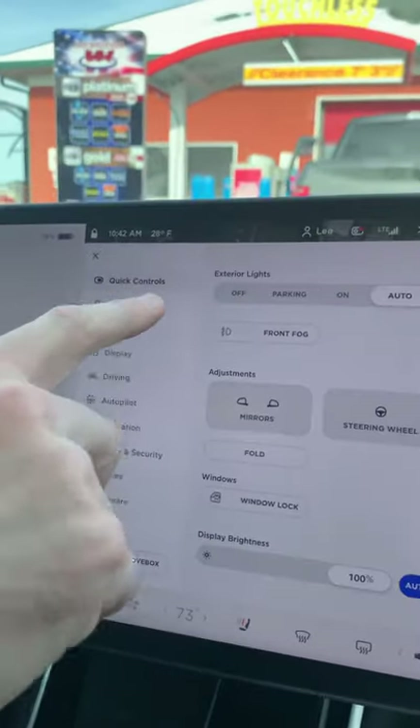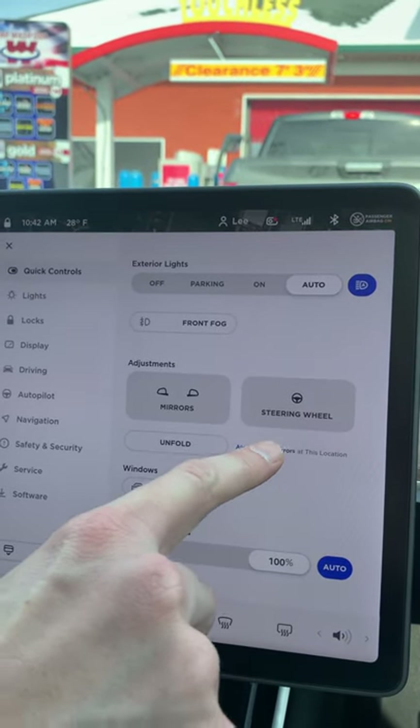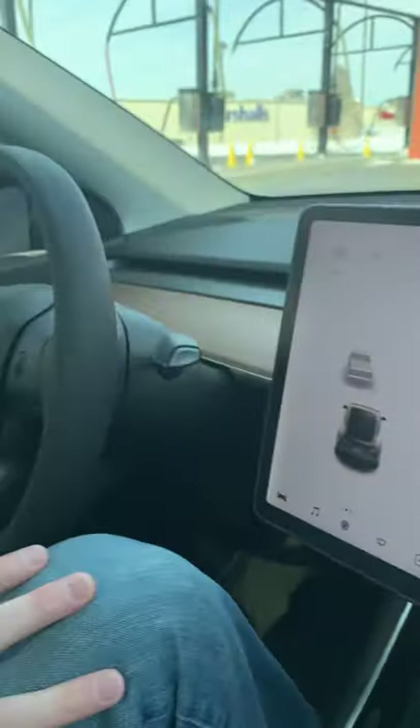When you go into quick control settings, fold mirror, there's a little option that comes up that says 'always fold mirrors at this location.' Now every time we come here the mirrors will fold in when we get here. Just a super cool tip, trick, feature of the Tesla Model Y. Hope you guys have a great day, stay safe out there.